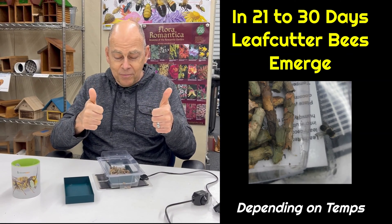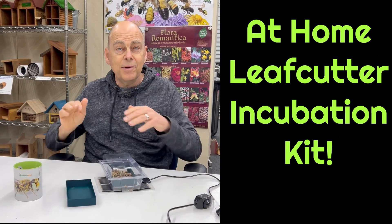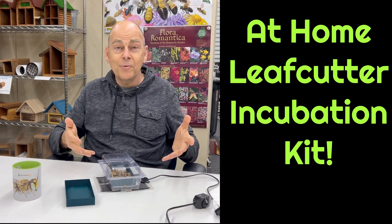When that first bee comes out, you're there. Take your cocoons — they're almost all developed at that point — put them outside in your hatcheries and let the bees go. We're excited; we think this is a really usable product.